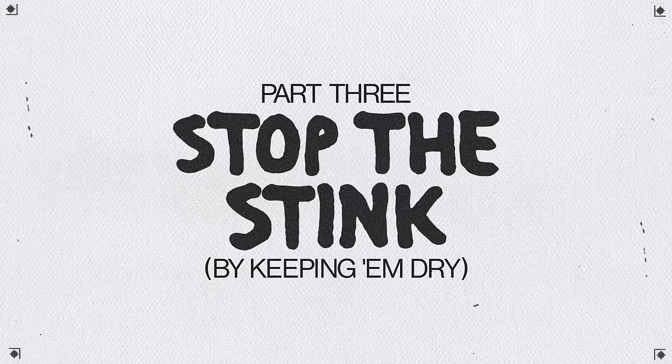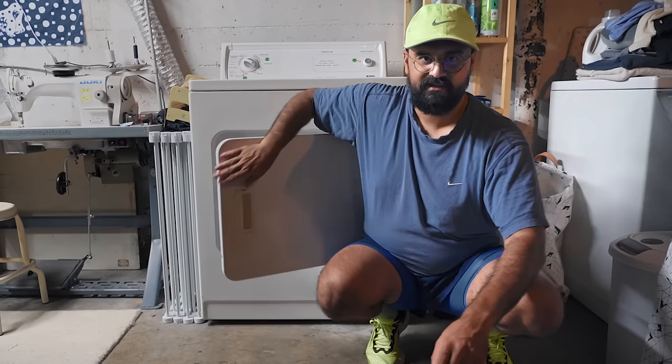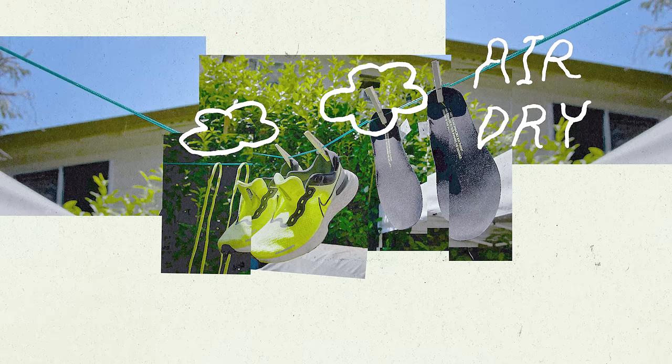Once my shoes are clean on the outside, it's definitely important to get all the moisture out of the shoes. Stay clear of the dryer — it's not your friend. Using a dryer can warp your shoes. Best thing is to keep it air dry. Hopefully it doesn't rain outside, because then all your work is wasted.